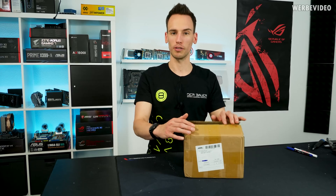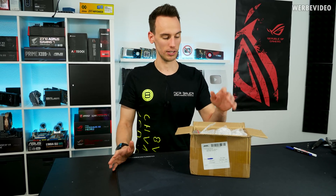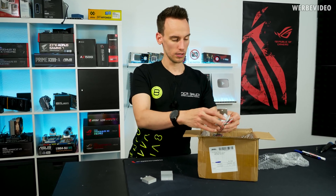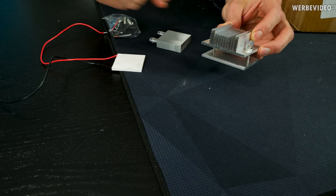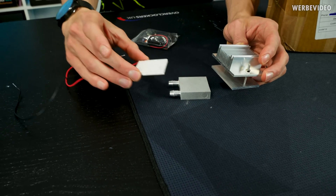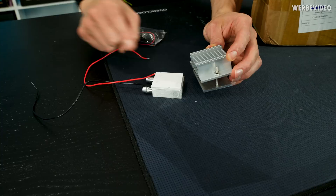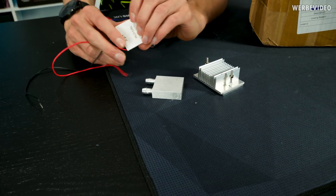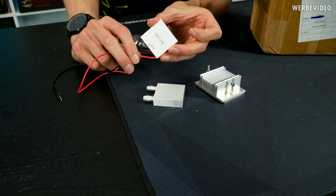I ordered this nice box from AliExpress because it was much cheaper than buying TEC elements and water cooling stuff here in Germany. We have 12 sets in total. Each set includes a base plate, a cooler on top - an aluminium fin cooler with a 40mm fan - a water block that goes in between, and then the Peltier element that goes on top of the water block. The Peltier element is then cooled by the aluminium fin heatsink on top. It's a TEC1-12706, a 60 watt Peltier element, and we have 12 of those in total.